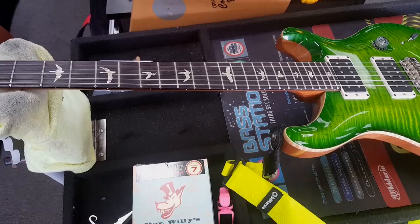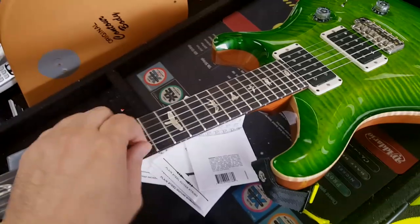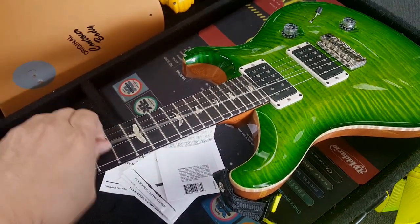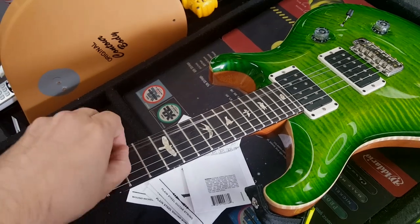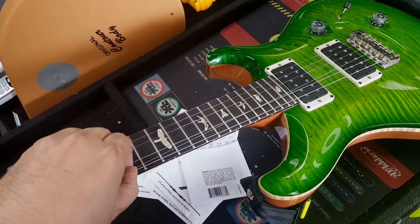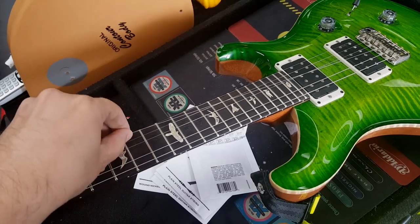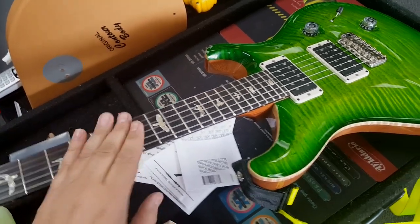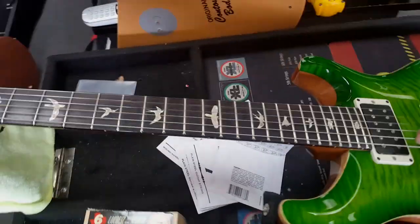Halfway through — got three of the strings on — and man, you can feel how much this moves. I can pull this one almost from end to end with no effort. This will be interesting; at least it'll be nice and stretched.